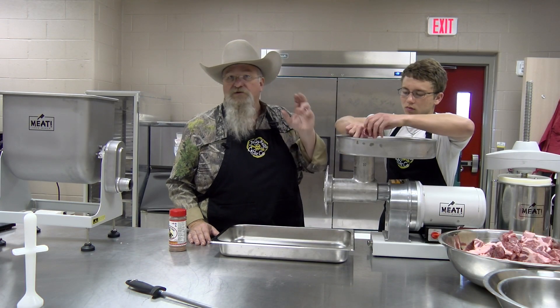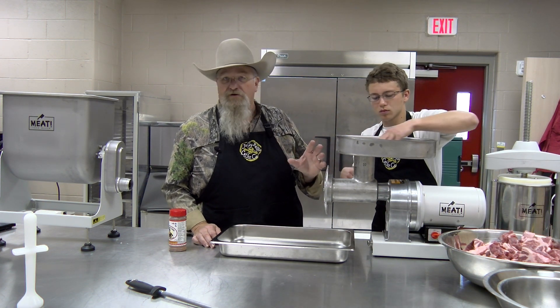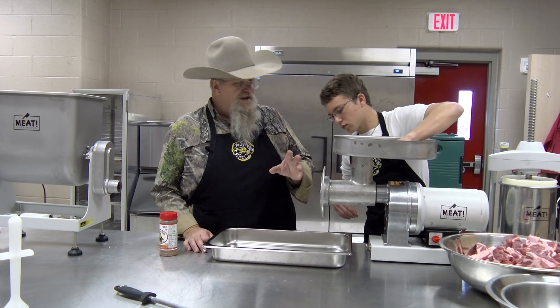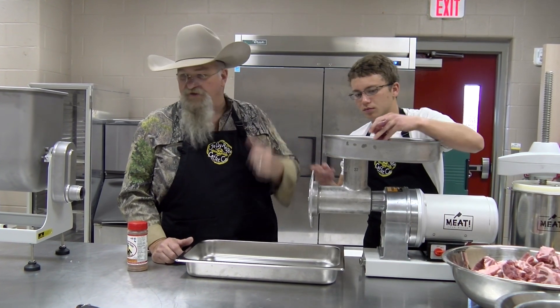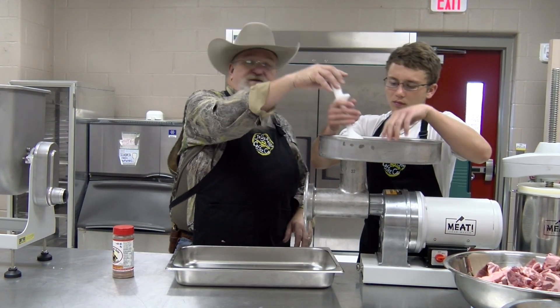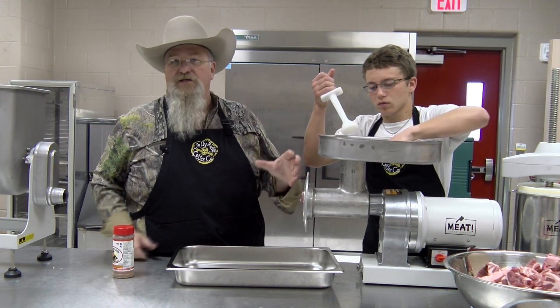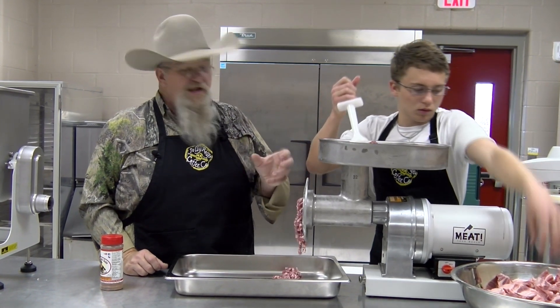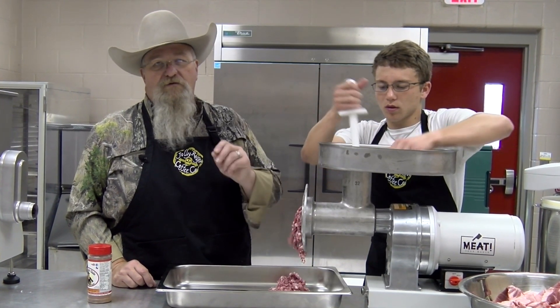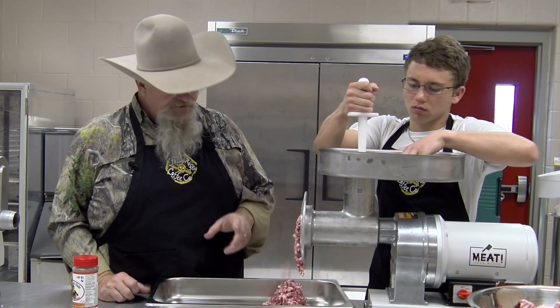You can see we got the grinder running. Robert is feeding it in there and we've got a good-sized chunk. This grinder head works good. I've got Weston grinders, I've got grinders that fit on my KitchenAid for small amounts, and then I've got this big one. Robert's gonna be using the plunger to push it down — you don't have to push real hard because once you get it to the auger it'll pull it through. We're gonna do a coarse grind, mix in our spices, and then run it through the coarse grind again. I like a little texture to it.